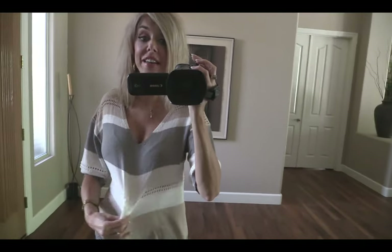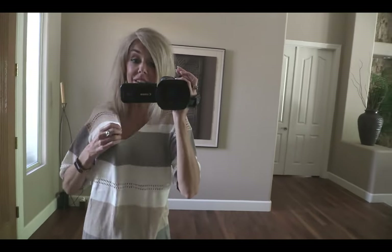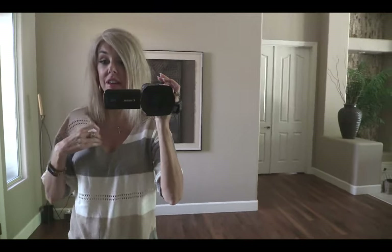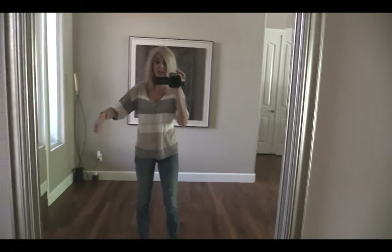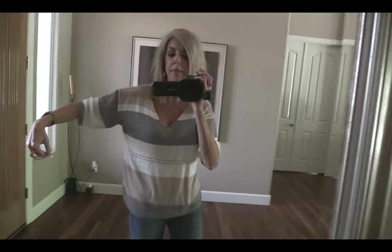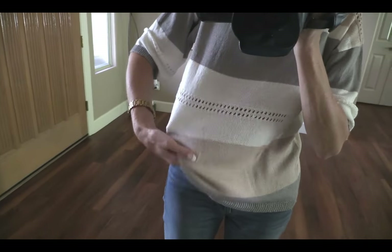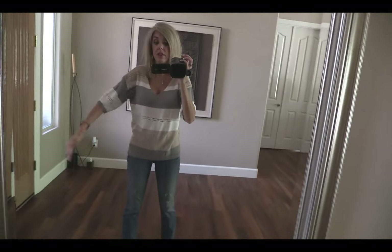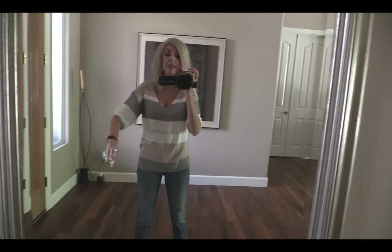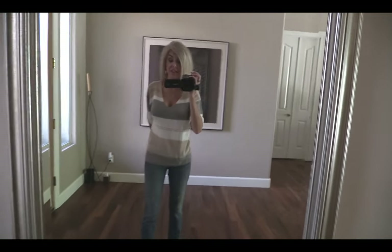I wore this one in a video and got tons of questions, so I didn't want to share it until this video. This is one that Natalie, the beauty diva, had in one of her videos and I really like it. It's super comfy, breathable, and lightweight. You might be able to see the eyelet pattern on it. It's perfect for summertime — you can wear it with shorts or with jeans. I love the length of the sleeves and the v-neck. It's just a really great sweater. Definitely love this one. Thank you, Natalie.